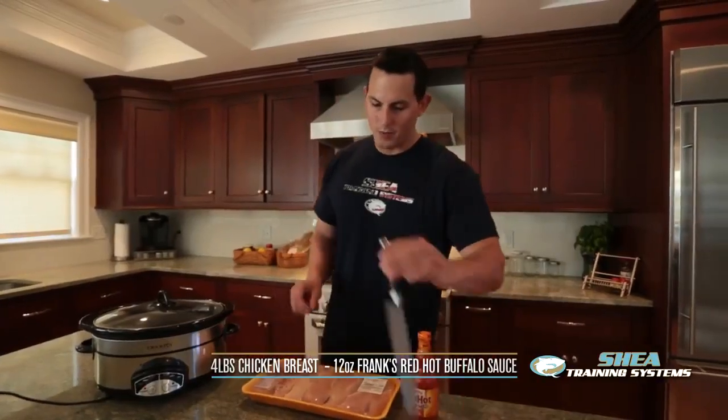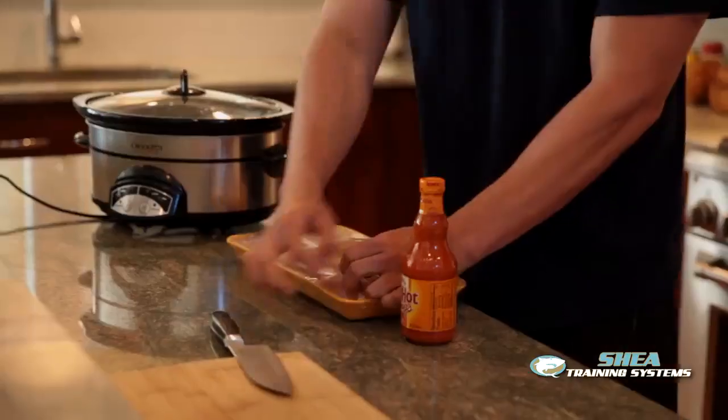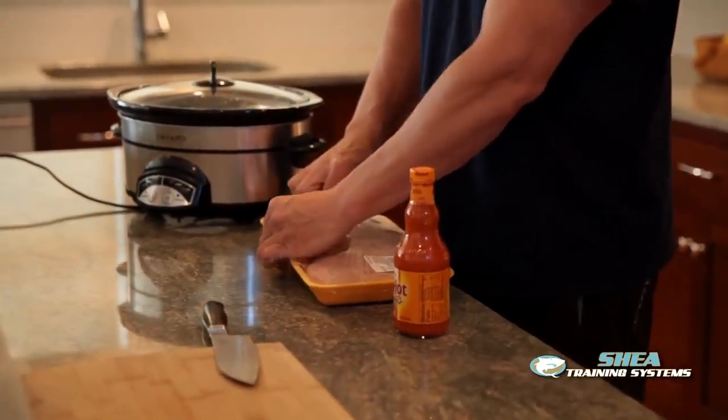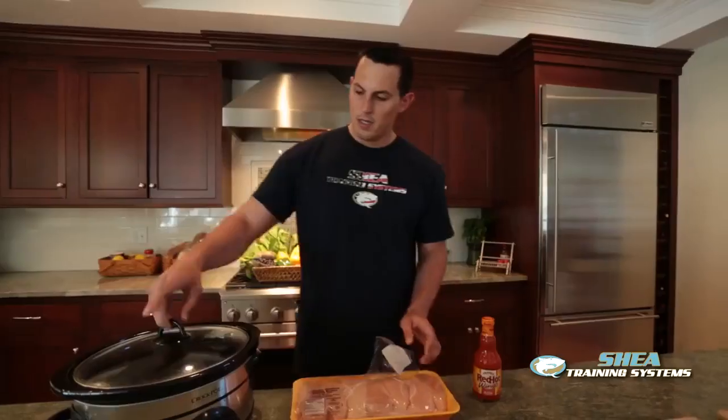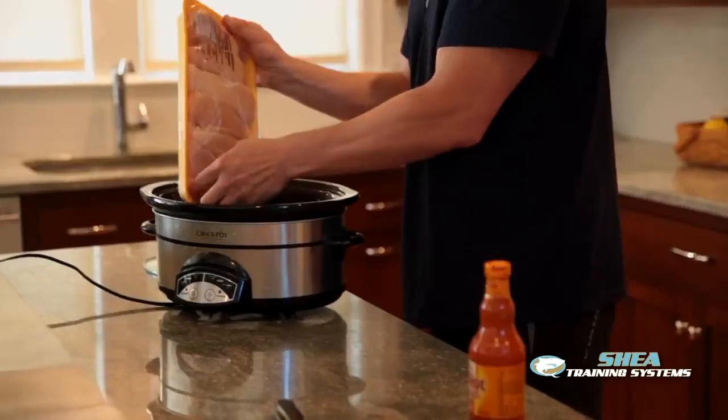So what we're going to do is we're going to cut this open and we're going to put it inside the crock pot. Now cooking times will vary because every crock pot is a little different on how strong and how large it is. First, the top — simply pour the chicken breast in.